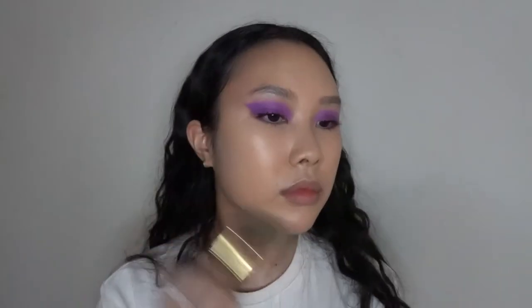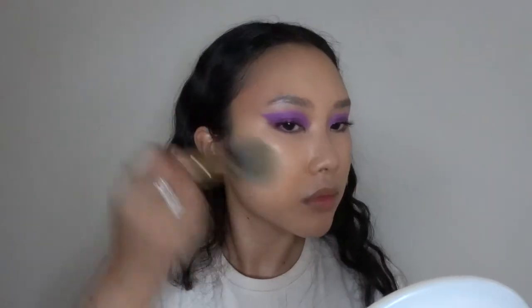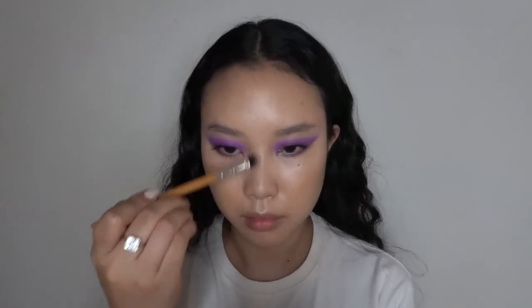Now to bronze, I'm going in with the YSL Lasaharian Bronzer just to bronze up my face a tiny bit, because it's looking a little flat. This is a Benefit Cosmetics bronzing brush. And now I'm going to take the contour shade in the palette with an angled brush to contour my lips and nose as per usual.